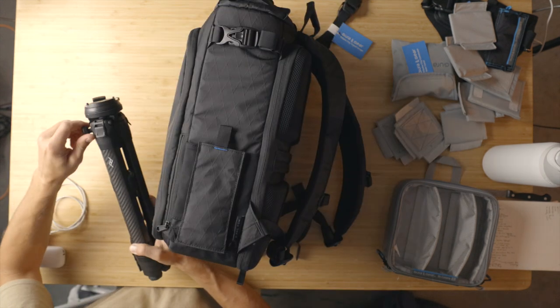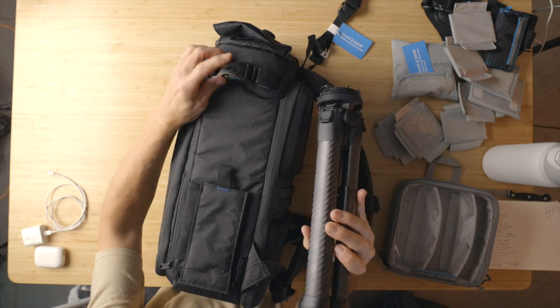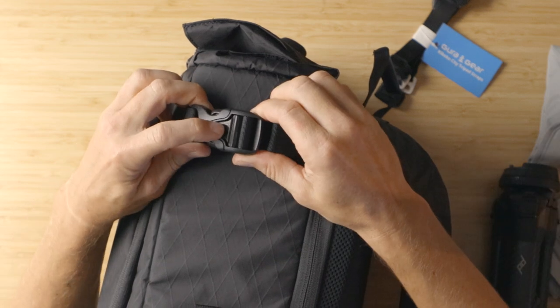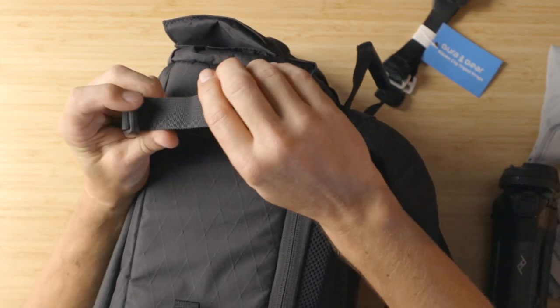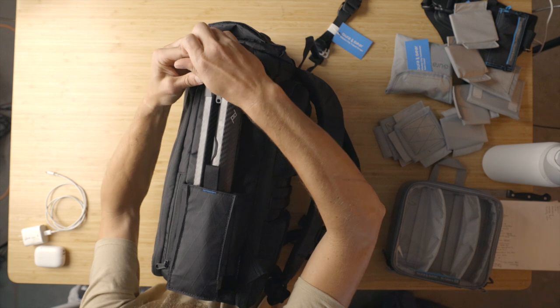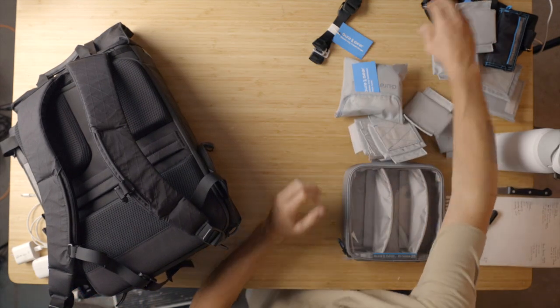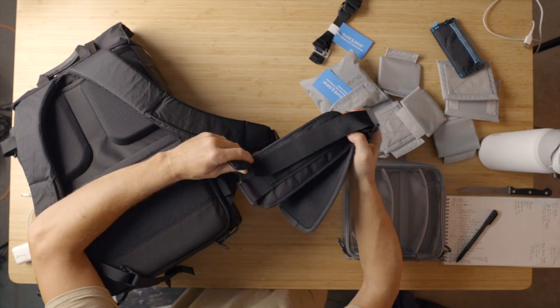Now for the tripod. This nice Peak Design one gets really small — we're going to slide it right in here. You've got another gathered strap clip here, which is sort of an interesting clip for cinching it down. Let's ungather the straps and open that up. It feels more sturdy on the actual webbing. Throw the tripod in there, do the old reach around, cinch it up, and we are good to go. There are also some other accessories like hip straps that clip down here with good big G-hooks, so if you're carrying something heavier, that's great for putting load onto your hips.